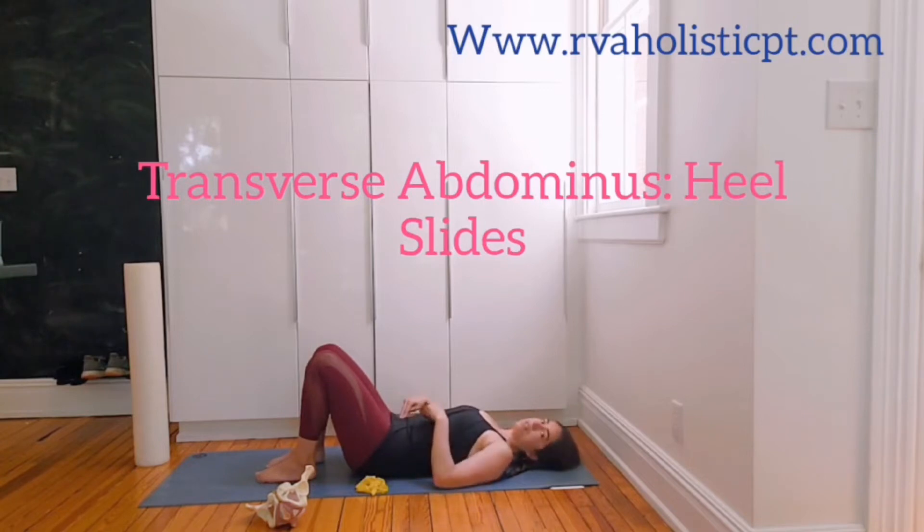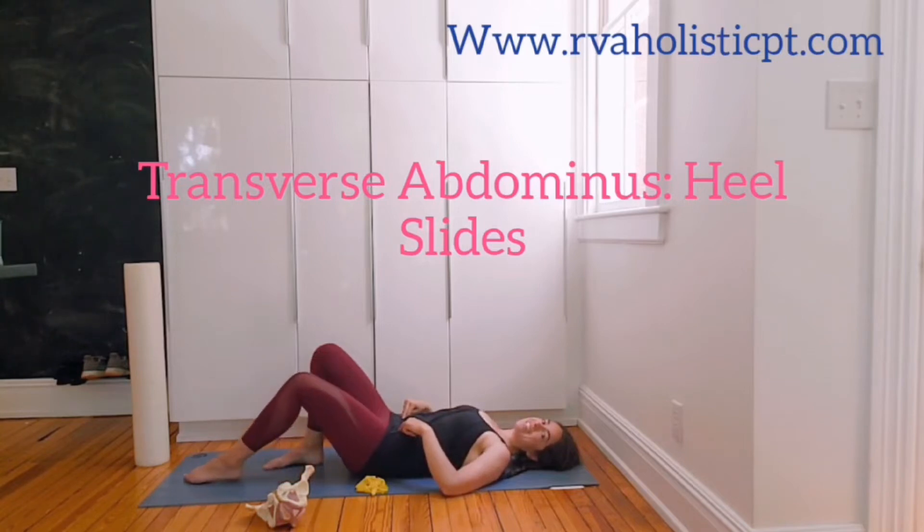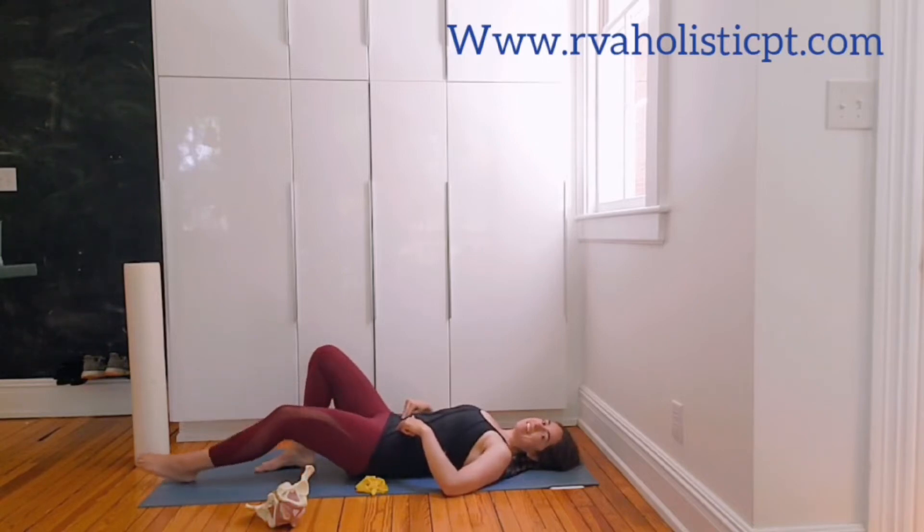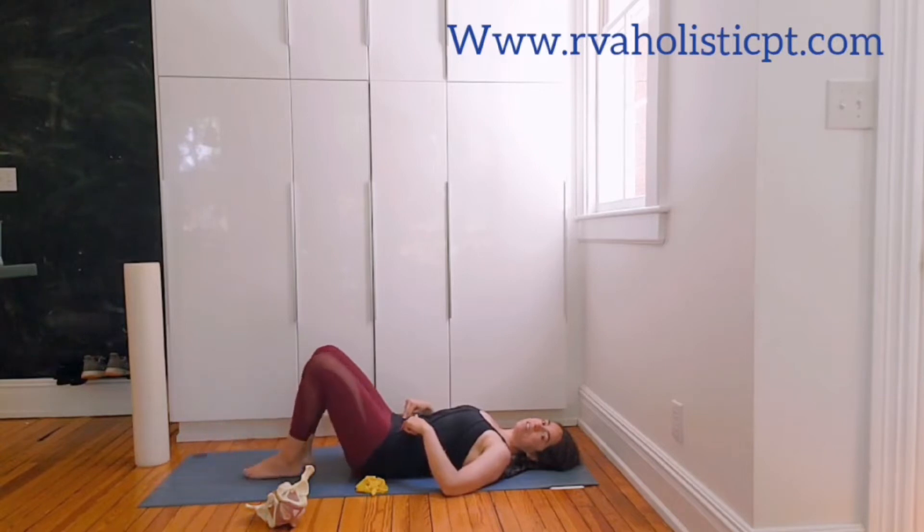Draw in your pelvic floor — like holding back gas — and notice how, because the pelvic floor is a partner with the transversus abdominus, the muscle firms into your fingers. Another cue that works is imagining you're putting on a tight pair of pants, gently. You feel that firmness, but the upper abdominals stay pretty soft. With that activation and while still breathing, slide one leg down and then slide it back up. Keep that muscle activated, continuing to breathe. Follow your homework sheet for the repetitions and sets for the transversus abdominus heel slides this week.